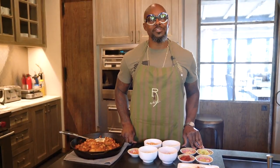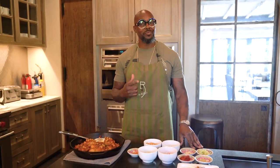Welcome to Chef's Corner. I'm Chef Richard Ingram, and today we're making stewed chicken with garbanzo beans from my book, Eating Well to Win.